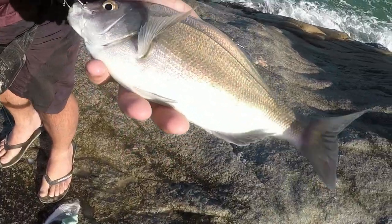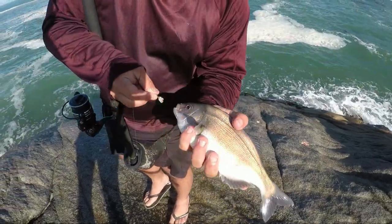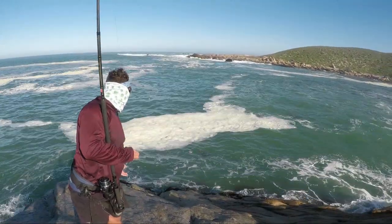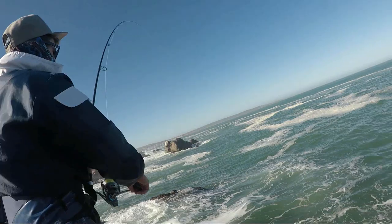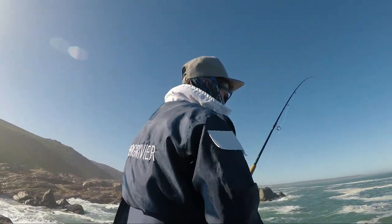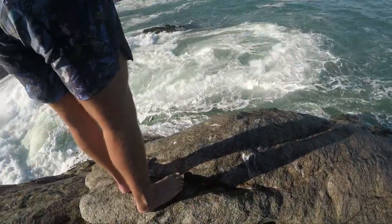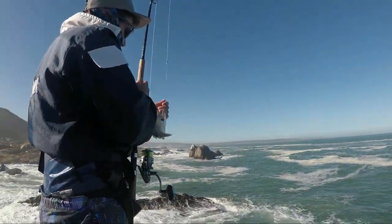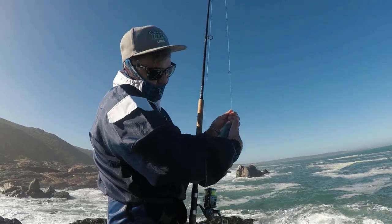I managed to take a circle — not big, but it's a fish, it's the first fish of the day. Look at it, in the corner of the mouth — nice colours. So we're gonna just release this one. First fish here for the day.